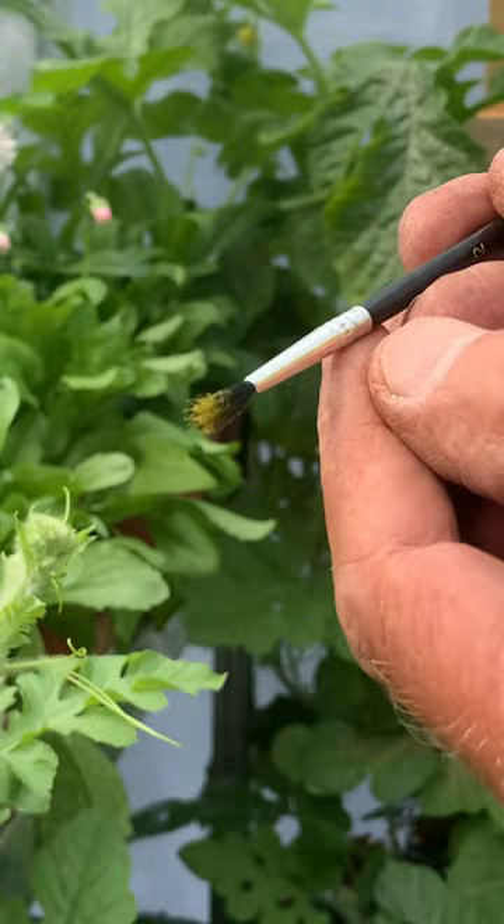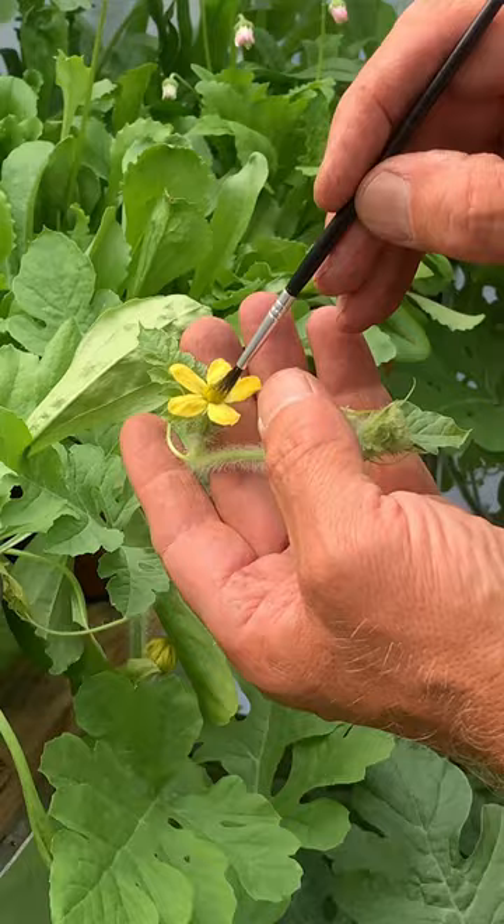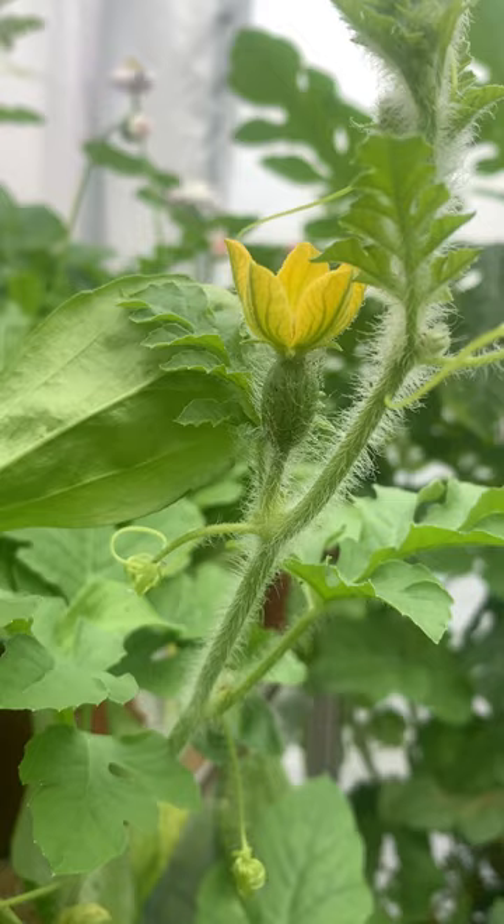So that's the pollen — we're going to introduce that into the female flower, going into the middle. If it does take, it'll change from that size to this watermelon that we've got here, which you can see is a good size.